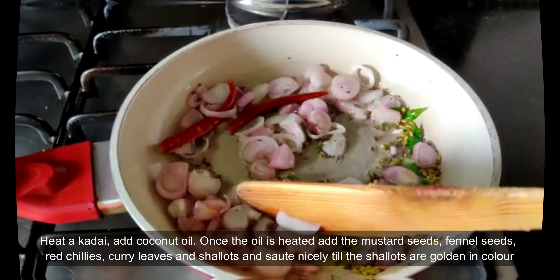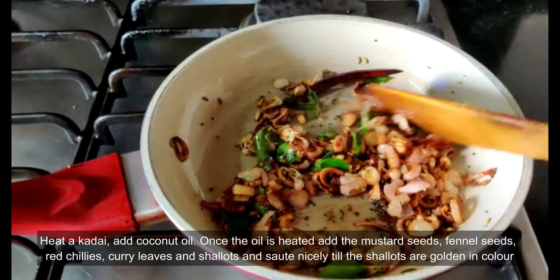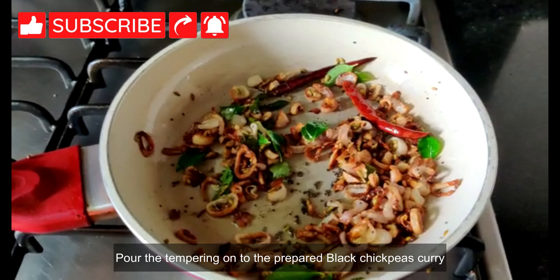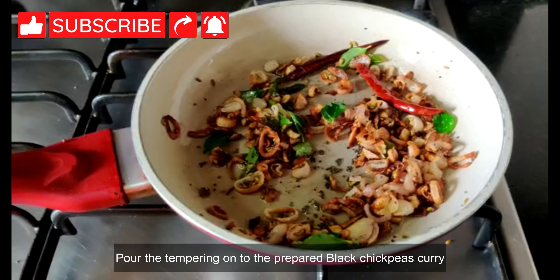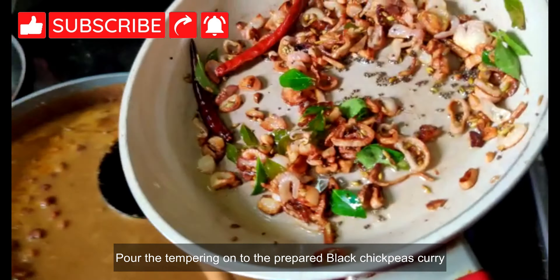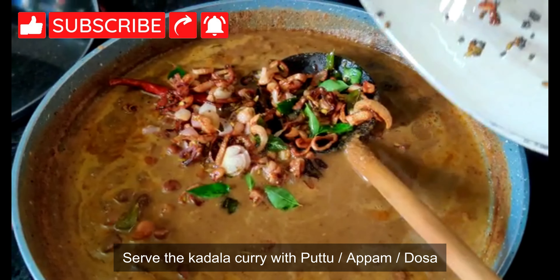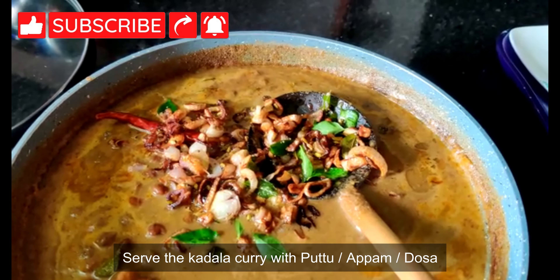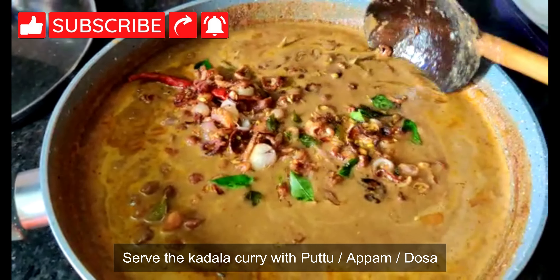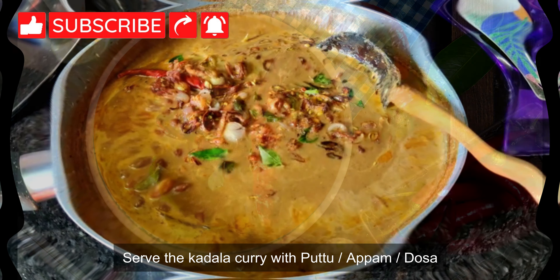Let me know if you would like me to share any particular vegetarian dishes — I will try to include those in my upcoming videos. Pour the tempering over the black chickpeas curry. Serve this Kadla curry with puttu, appam, or Kerala dosa. If you like this video, please share, subscribe, and comment.